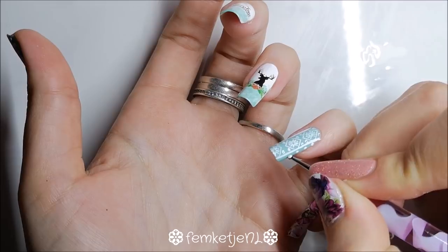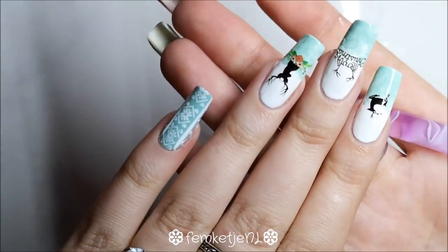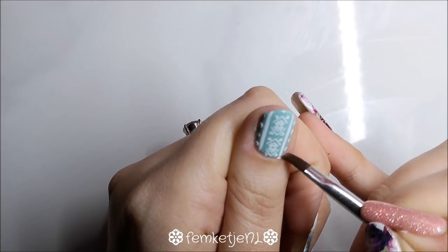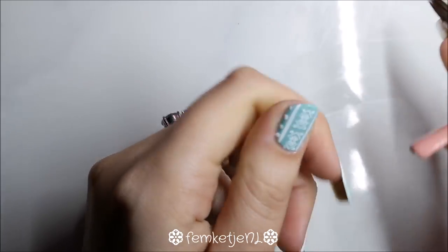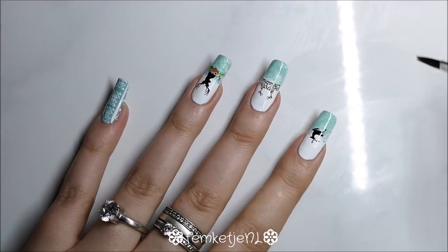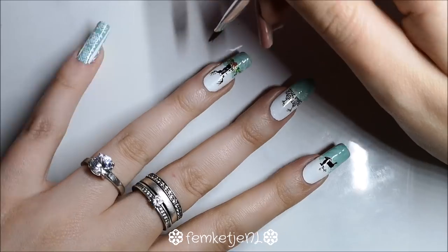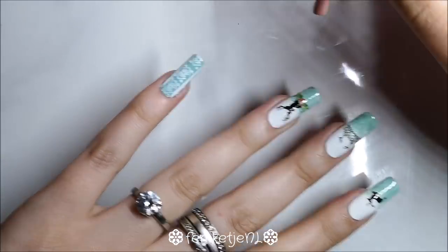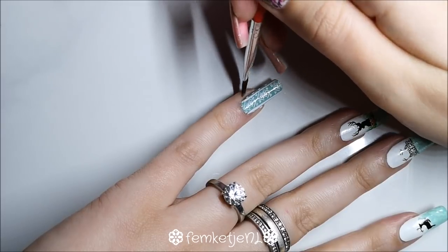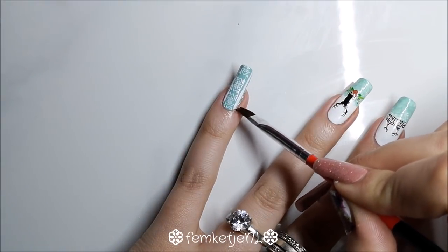This is actually a pretty easy design, and I really like making easy-to-recreate designs. Sometimes I find really cool inspiration online but the designs are so hard to do — I prefer ones you can actually recreate and make your own. If you have any flooding that's already dried, just take a little nail polish remover and a cleanup brush or a Q-tip to remove the excess polish so your cuticles look neat.